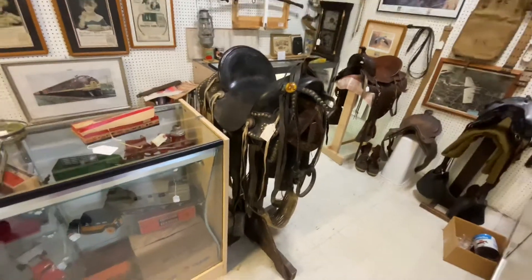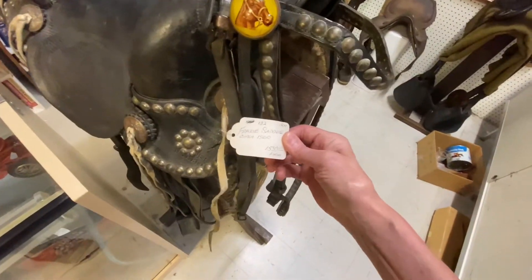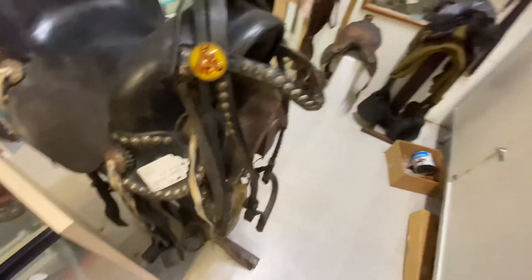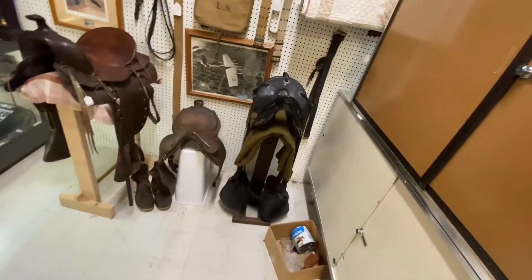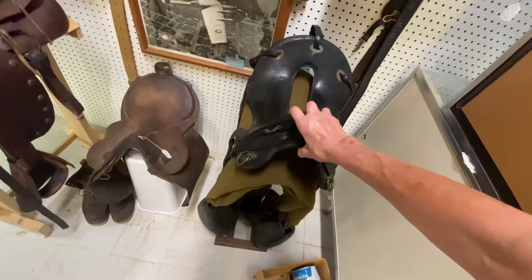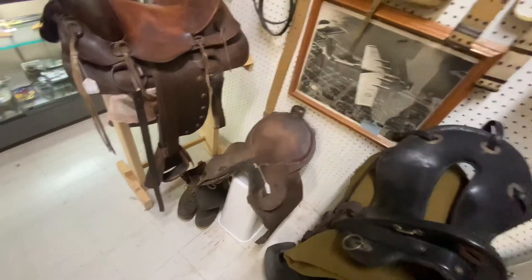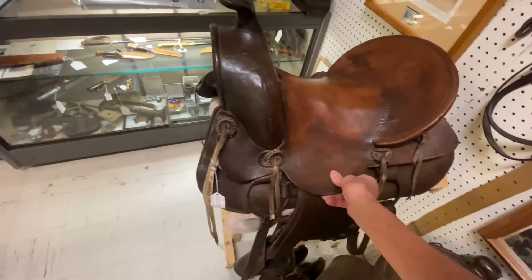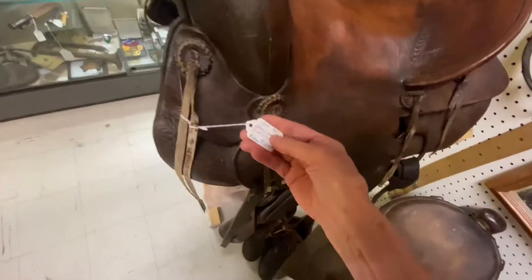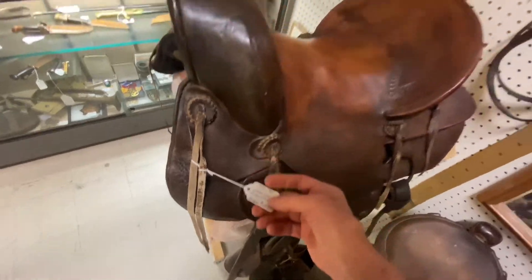We've got some old saddles here too. Wow, yeah, you can tell these are old — they're pretty worn down. One thousand five hundred and ninety-nine dollars and ninety-nine cents. There's another one right there. You can tell these are really old, especially this one, that one, and that one. This one's only $159, firm price.